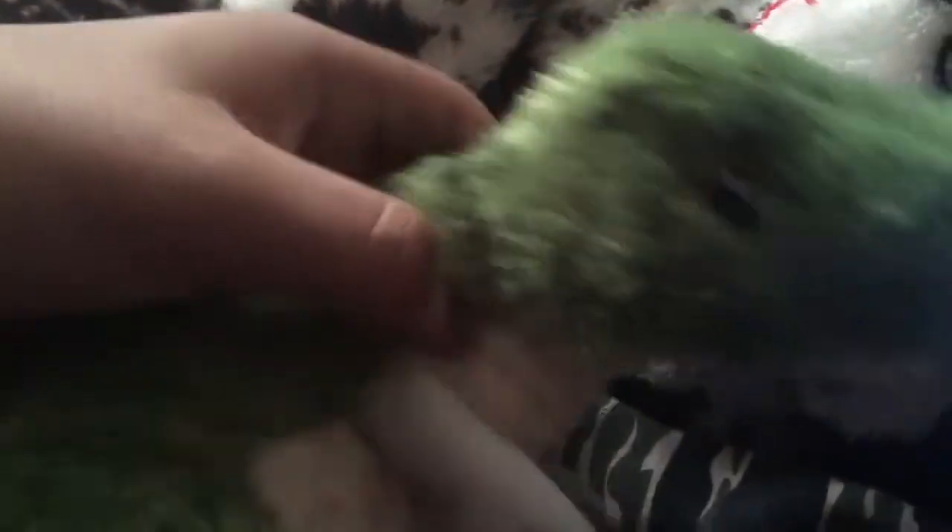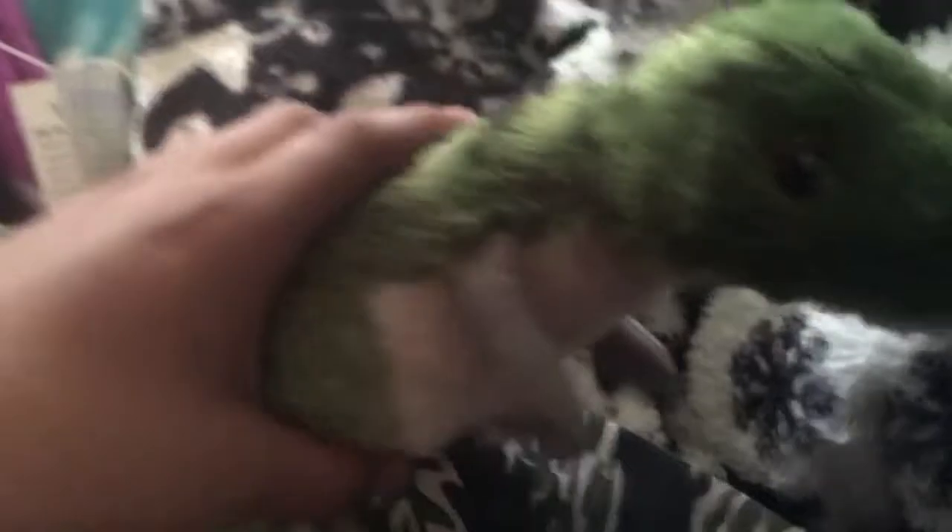It looks like downy feathers, which T-Rexes did have, like downy feathers. I don't know what this is supposed to represent — a young T-Rex, a teenage T-Rex, probably an adult. But all I know is it looks really cute, and I really like the addition of the little feathers.